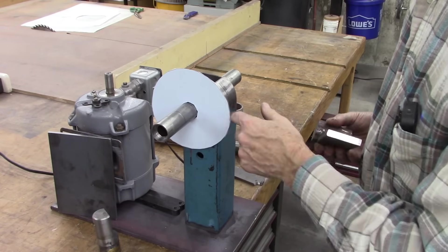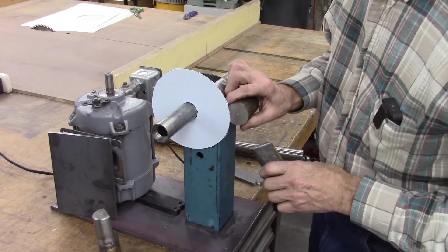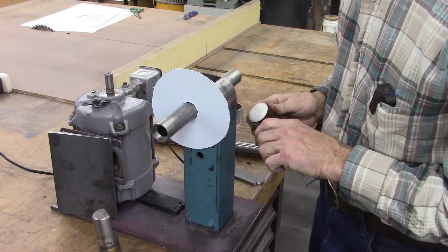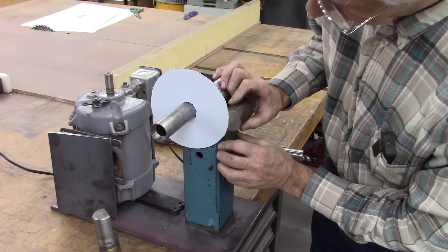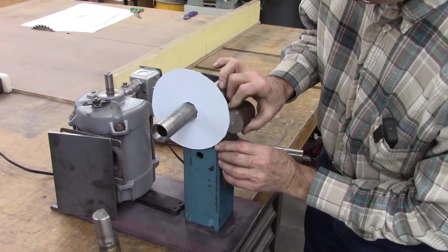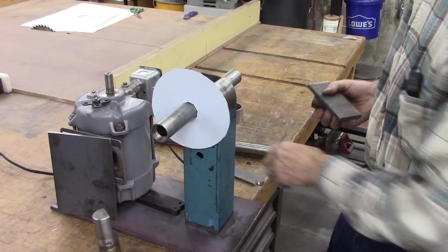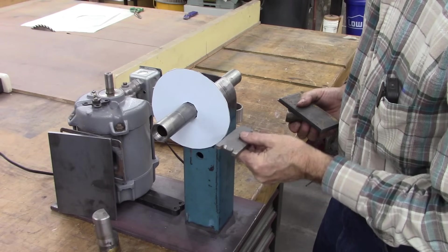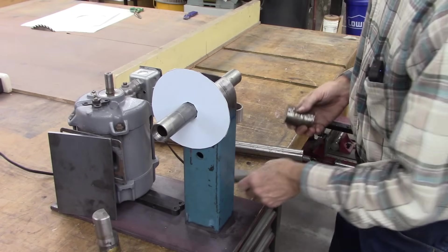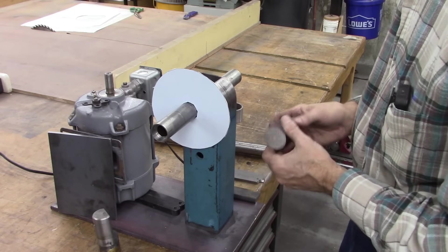I don't have the stone yet. I made this template at six inches, and the stone is supposed to be six inches too. But if I weld that right there, even though that's the center point, I might be a little bit off. So I'm going to weld it to this, go just inside, and slot this piece of steel here so that if I need to change the center point I can just drop it down. The effect will be it'll be down here, but you'll still be able to achieve the same angle to the stone.